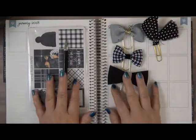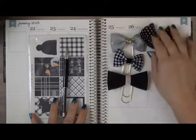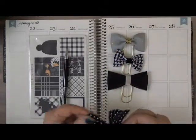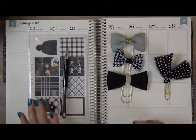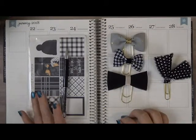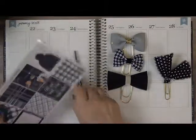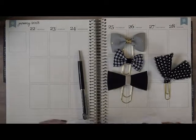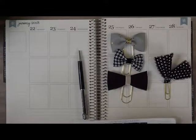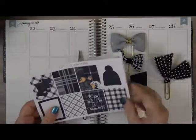Hey guys, it's Wendy here from InFocus Prints and today we are going to be filming a plan with me in my Erin Condren 2018 planner. This is going to be for the week of January 22nd through January 28th. I have pulled out a kit from Little Plush Paper and I have been looking forward to using this. I am absolutely in love with the black and white kits.